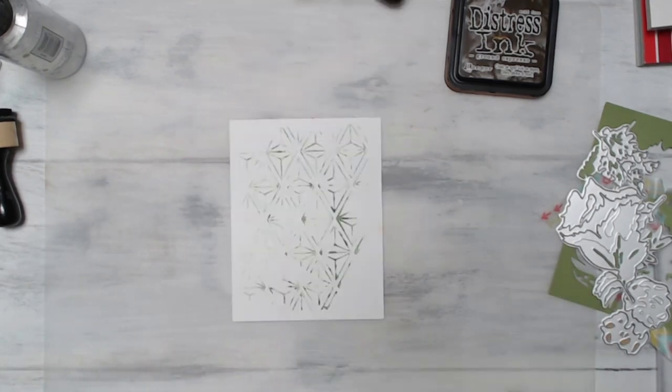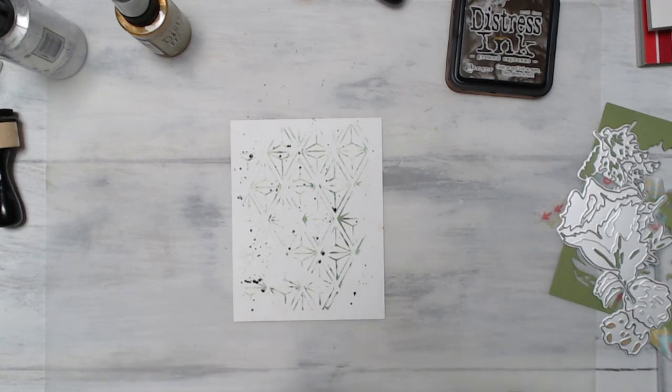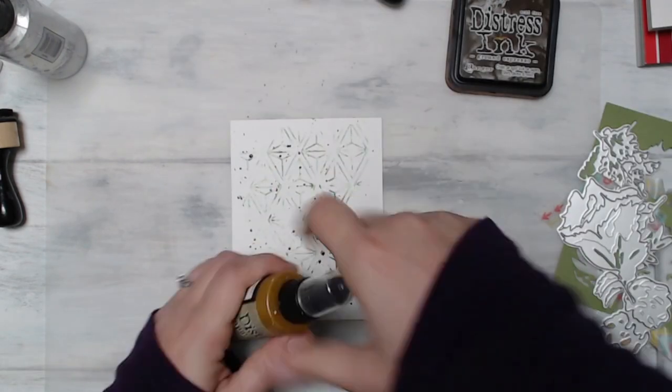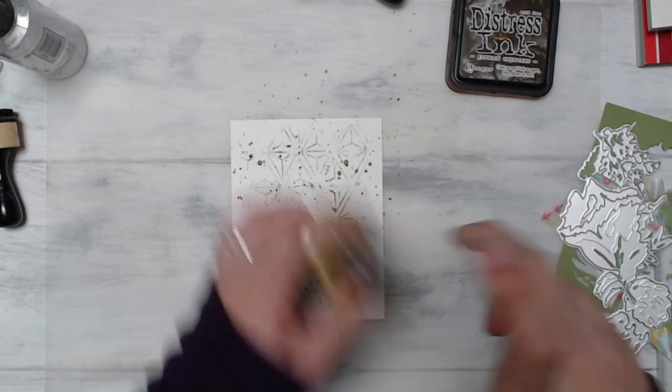I have a ton of backgrounds and I'm only going to use one of them today, but I can't stand to let the ink go to waste, so I save them in a drawer in my craft room. When I'm not feeling inspired to create a background, I pull those out and I already have a starting point ready to go.